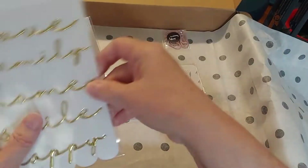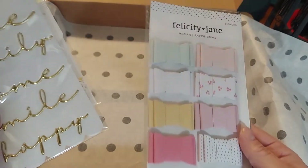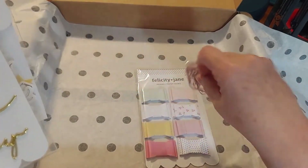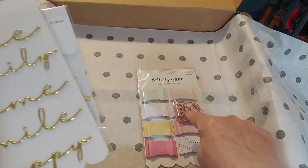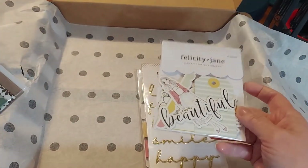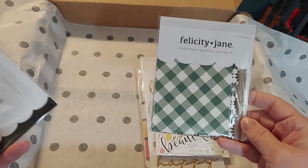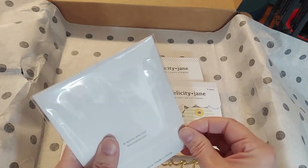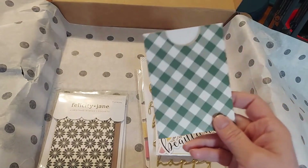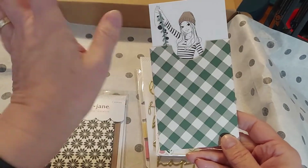She had some things on sale and I picked them up. I have tons of Felicity Jane out in the cottage so I didn't go crazy. I picked up these darling little bows — aren't they cute? These are from previous kits. And then these gorgeous mini clips — I love the words: love, family, home, smile, happy. I also picked up some beautiful die cut shapes. And these were Christmas wishes pockets — just pockets you can put in. They say Christmas but that could be any time, that could be spring. Look what fits — the cards! I can write special messages or put pretty pictures in there.